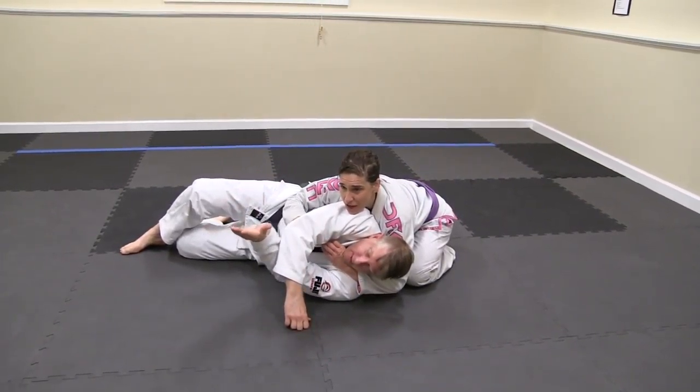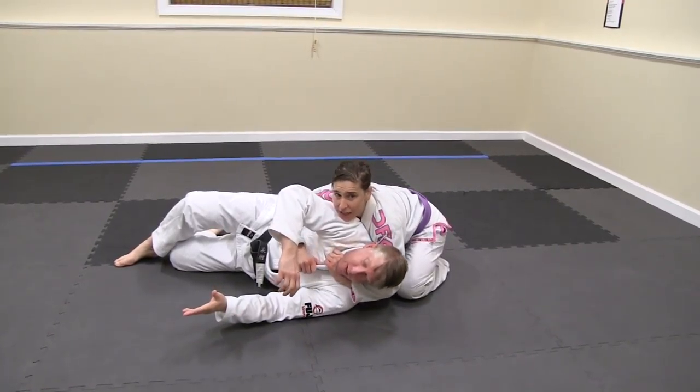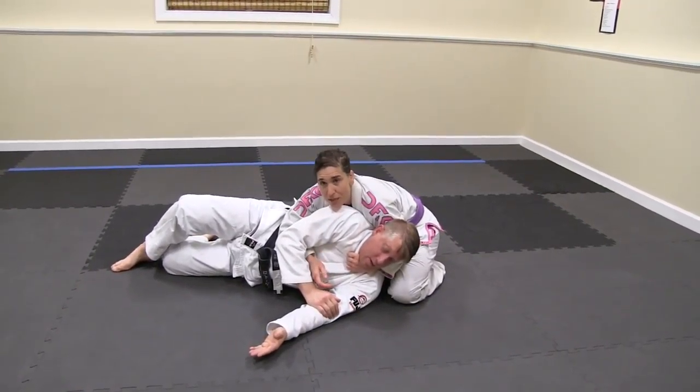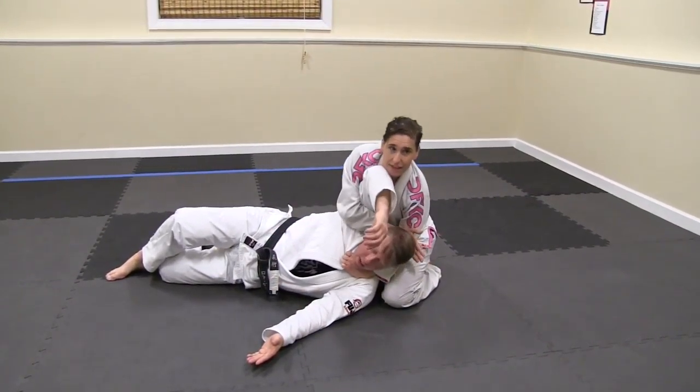I get my hand here as power — I want to feed it in deeper, so I'm going to open, pop it out, turn it out, feed it to my hand, suck my elbow in, make sure my wrist is turned down. This hand is going to come in behind, and finish.